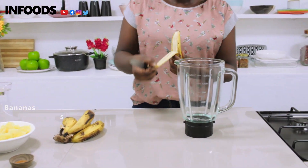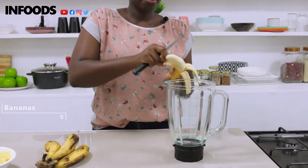For my first smoothie, I'm going to be using five bananas. I had a whole pineapple so I peeled it and I'm going to use half of it, half a teaspoon of cinnamon, and some water. First off, I'm going to peel my bananas and chop and put them in the blender.